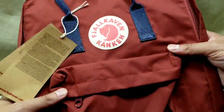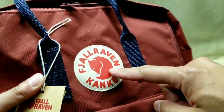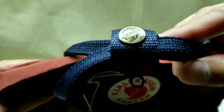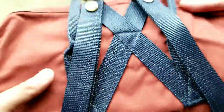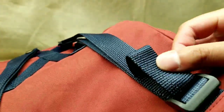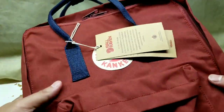Looking at the back, the straps are like nylon. The crinkly sound is because the material is some sort of vinyl material. It's athletic, and of course it has the Arctic Fox logo everywhere, including on the buttons and the snap buttons on the back, and even on the zippers as well. It has their logo as well as their Arctic Fox on it. Very, very nice in terms of stitching and support on the backpack.